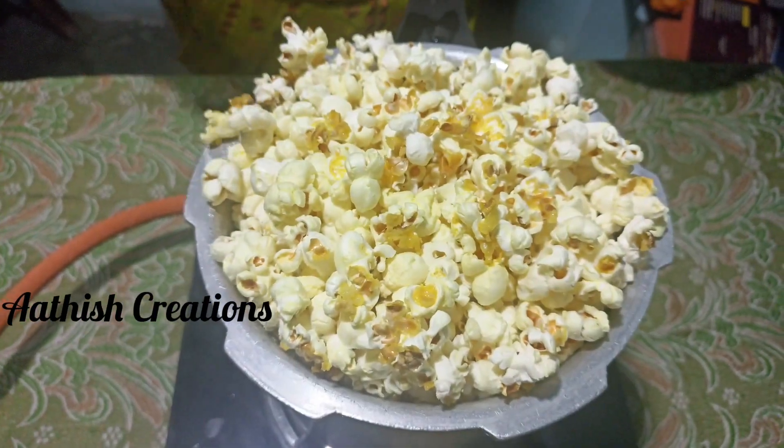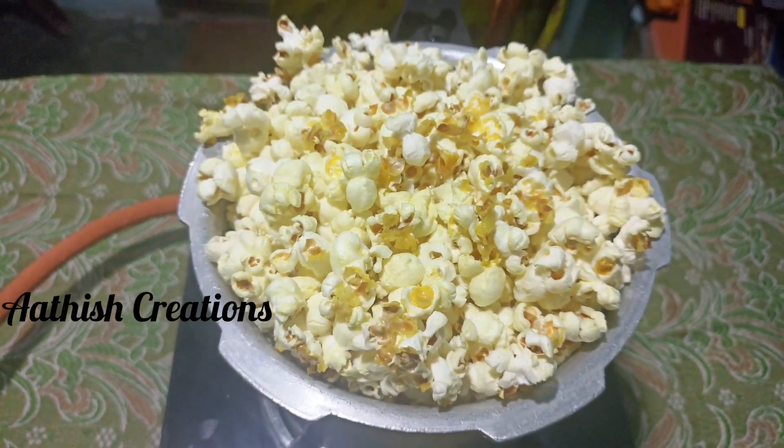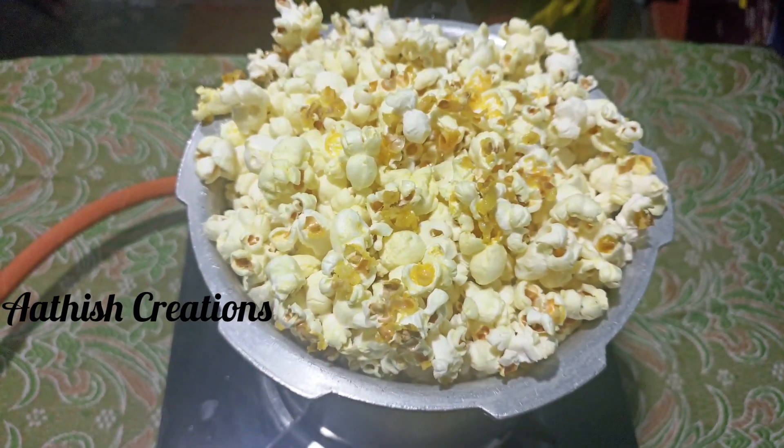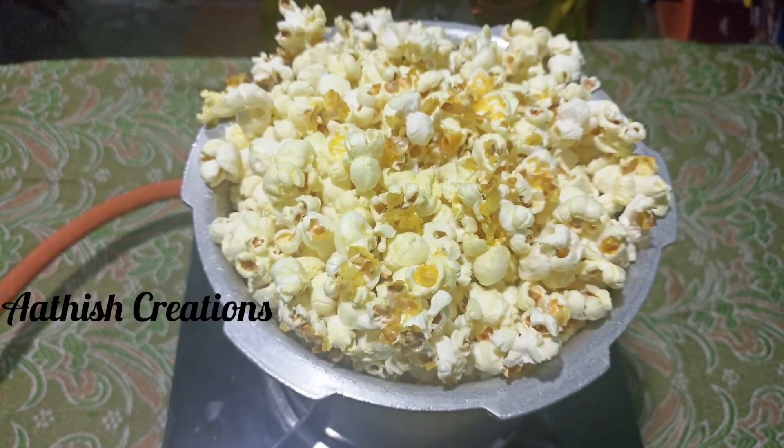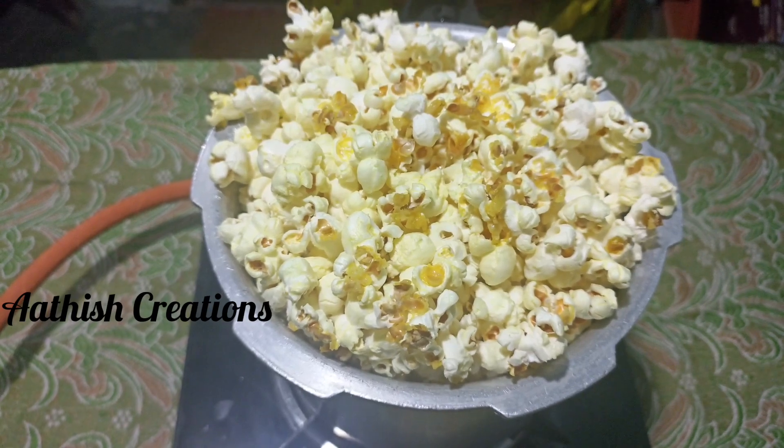If you like this video, please press the bell button and leave a comment.